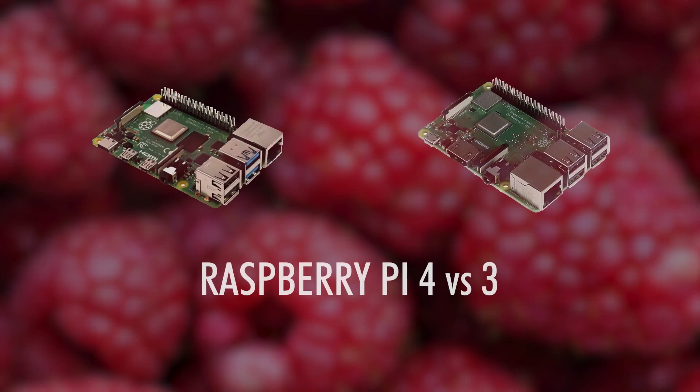In today's video we will be comparing the Raspberry Pi 4 Model B with the Raspberry Pi 3 Model B and B Plus, and whether it's worth buying.